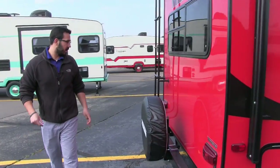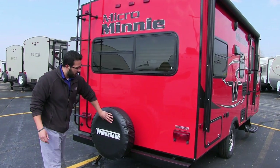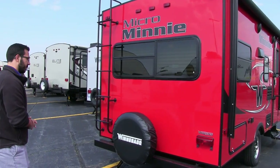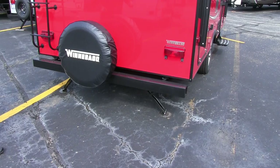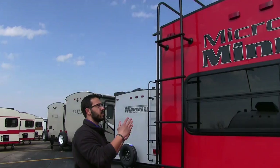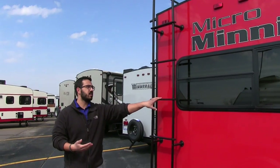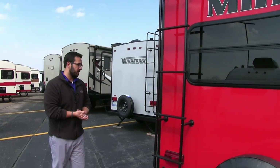Coming around to the back side of the RV: right here is your spare tire, mounted on the bumper with a cover on there as well, which is not only stylish but helps protect the tire from weather damage. The coach has four stabilizers — two in the back and two up front. You also have a rear-mounted ladder, which makes it very easy to climb up on the roof for maintenance, and that way you don't have to bring one or fill up your storage area with a ladder.